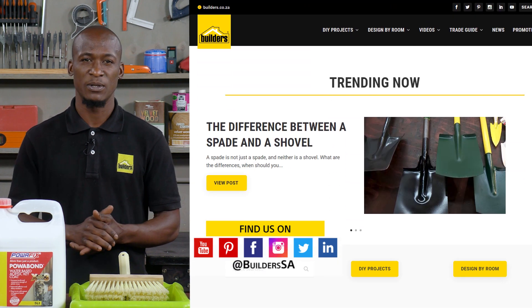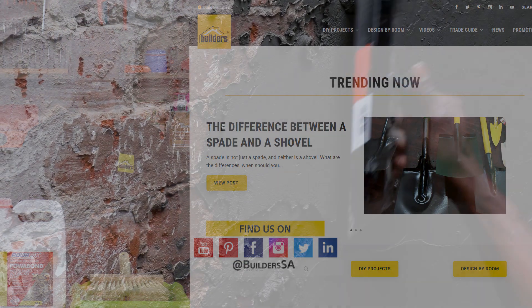For more videos like this, check out the blog and the website. Get to builders, get it done.